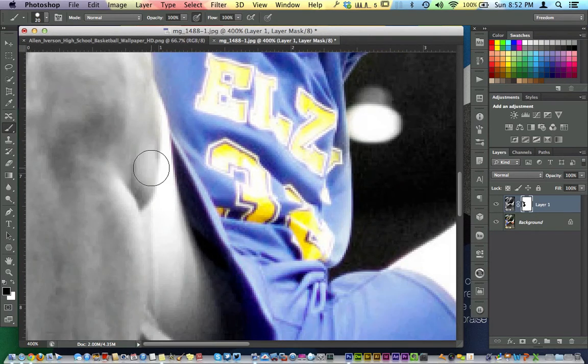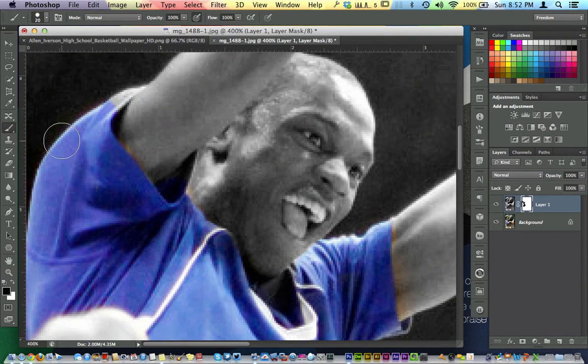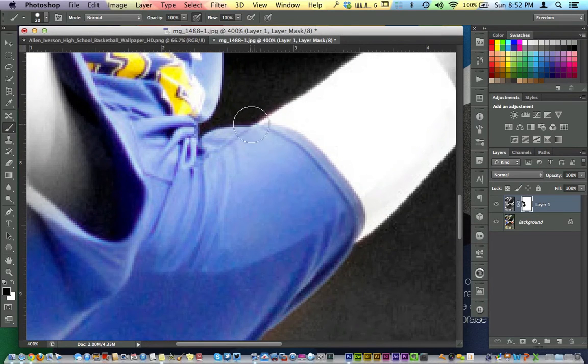I've got a little bit of skin right there, which is okay, it's not a big deal. I do use a Wacom tablet, but I am just painting here with my trackpad on my computer. It's not a big deal — just going to get over here just a little bit more.